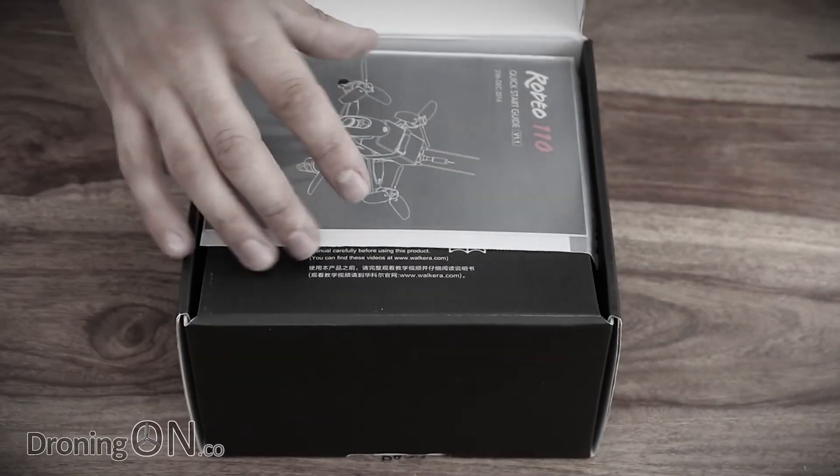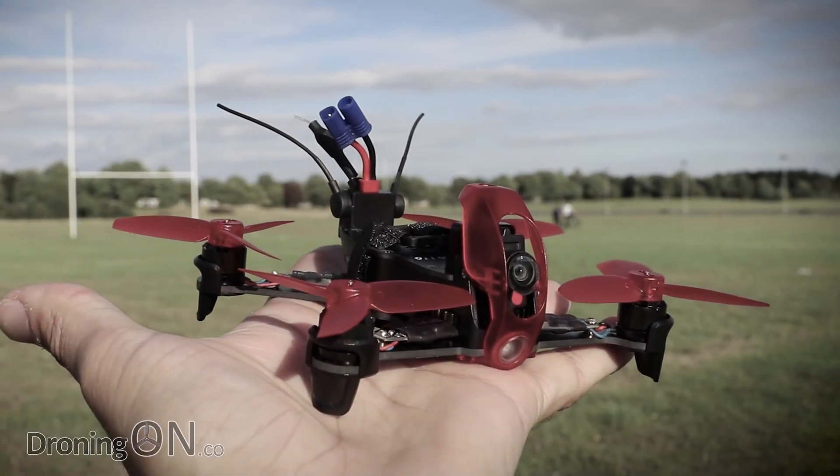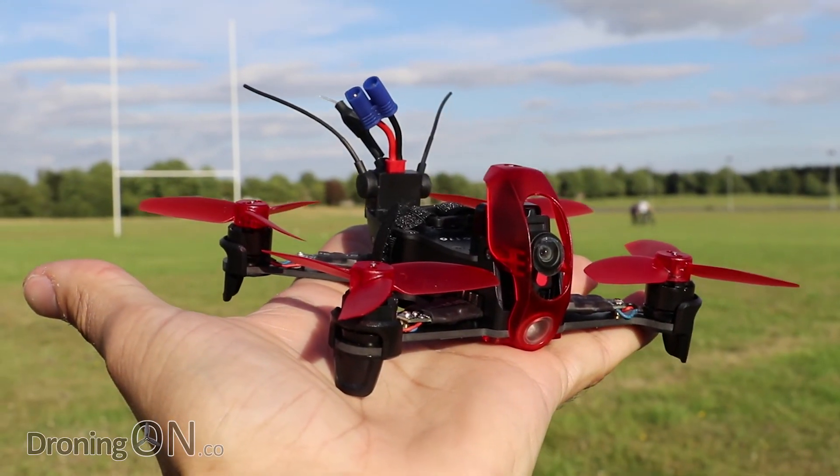Hi, I'm Ash from Droning On. In part one of our review, we unboxed and inspected it. Now it's time to flight test the Walkera Rodeo 110.